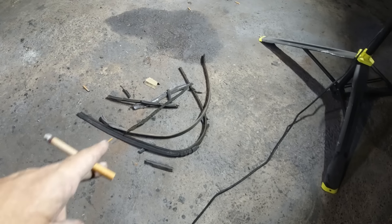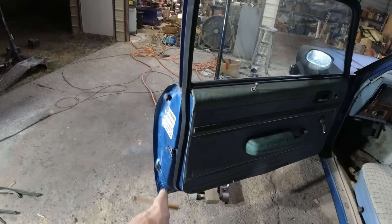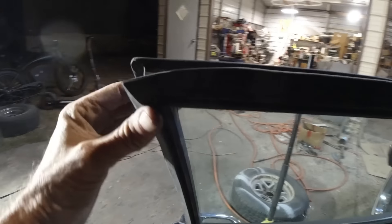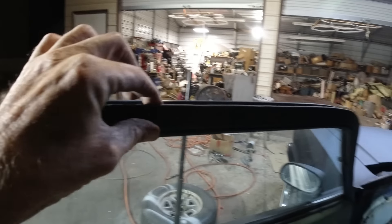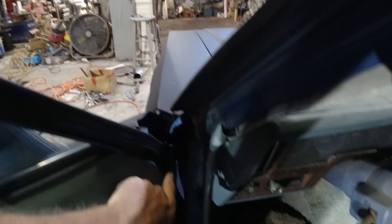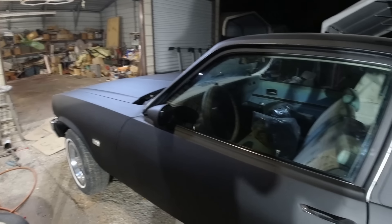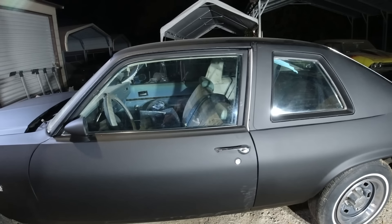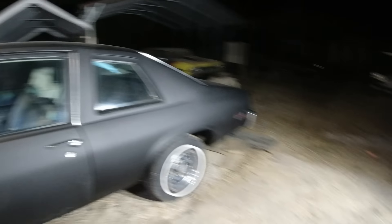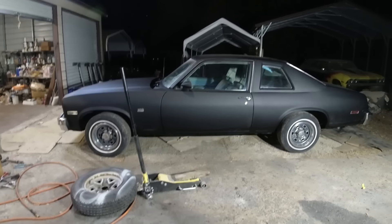Okay guys, there's the old weather stripping gone and the new one is in there, lined up pretty good. It just pushes into this groove around here and the clips start down there. I put some WD-40 on the hinges. I didn't do the other side because I'm getting swarmed by these bugs, but I'll do that tomorrow.